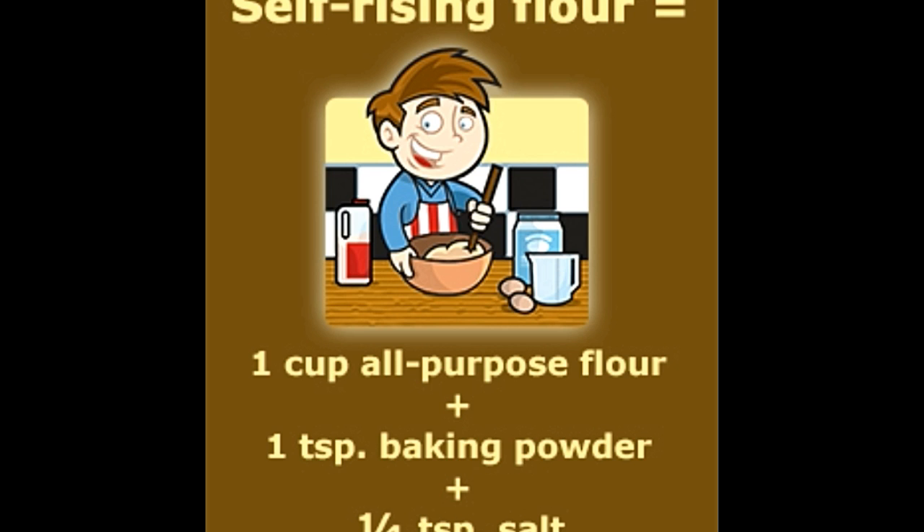Cakes baked with all-purpose flour are slightly tougher than those made with cake flour; however, this difference does not bother the casual baker. On the other hand, self-rising flour is great for preparing scones, biscuits, muffins, etc. The only catch about using self-rising flour is that one has to accurately measure it while adding it into the recipe.